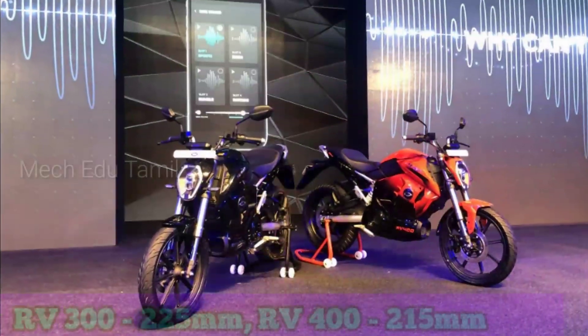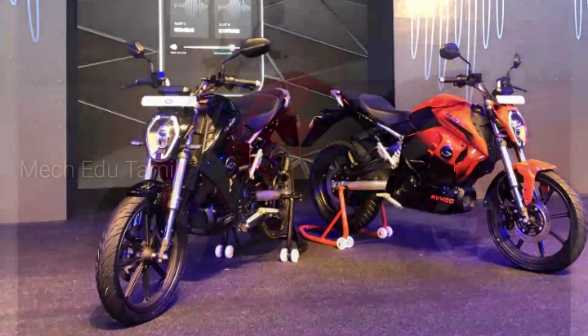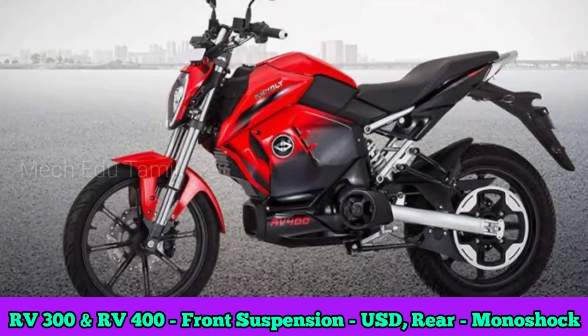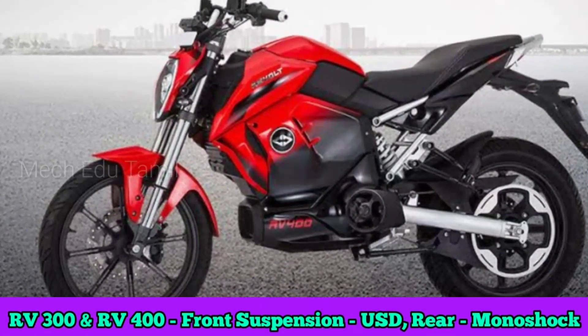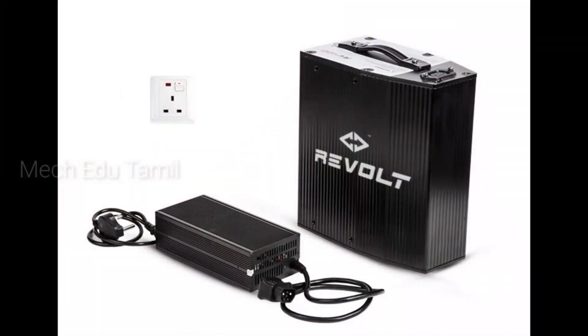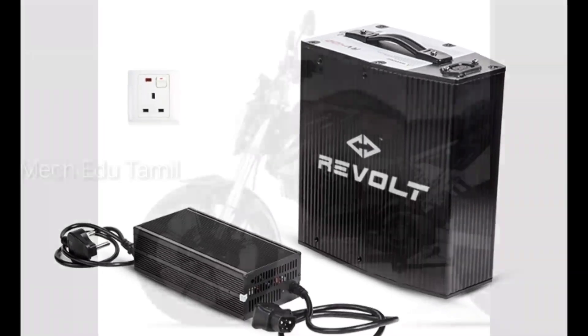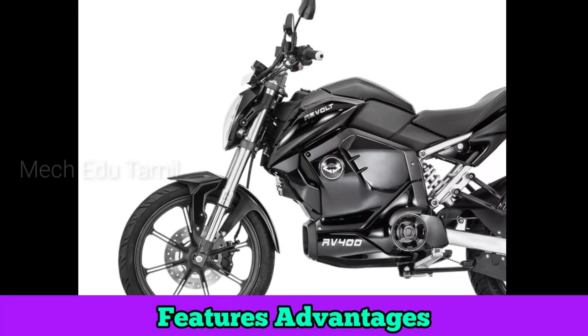The ground clearance is 185 mm, and the tires are MRF tires. The suspension is upside-down fork suspension — USD fork — and it is adjustable. The bike uses a lithium-ion battery that is waterproof and shockproof.